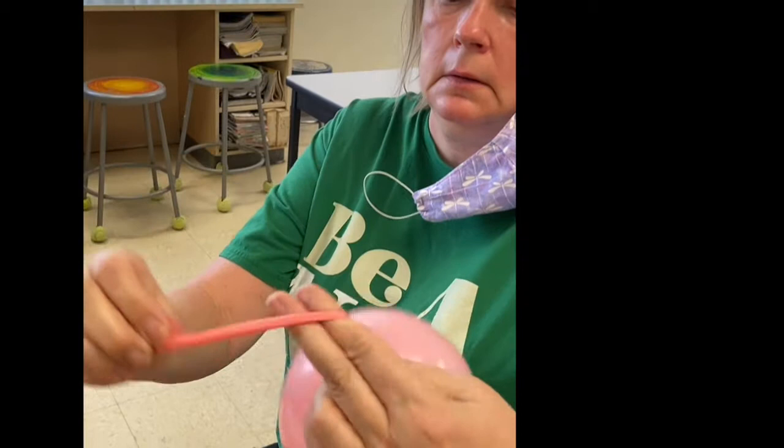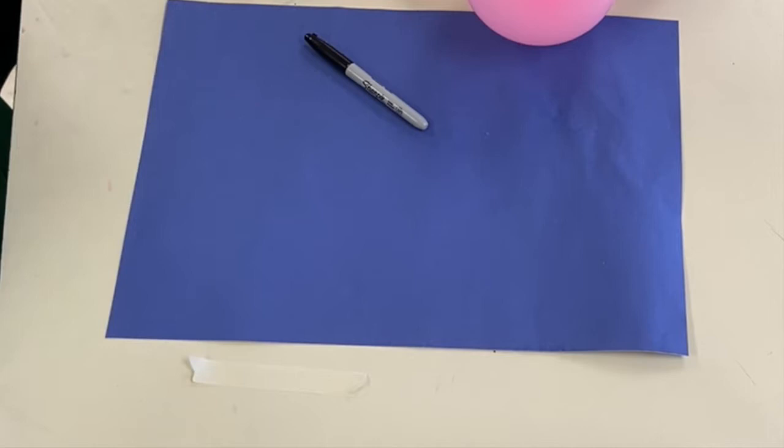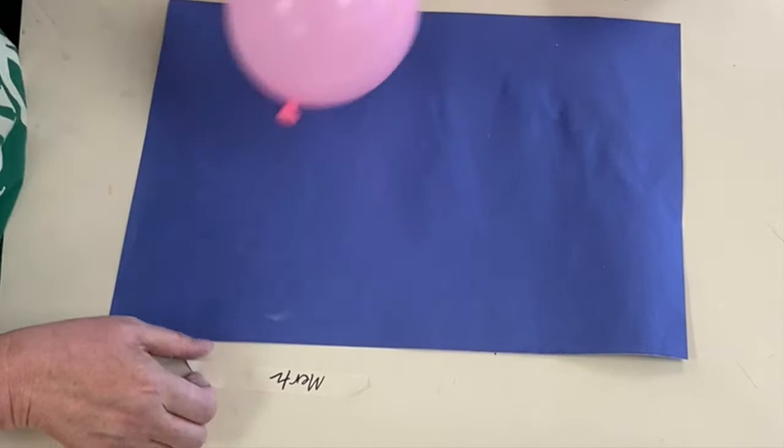Just don't make it as big as it needs to be. Then you tie it — go around two fingers and tie the balloon. Now I'm going to get a permanent marker, write my name on a piece of tape, and tape that to the bottom of my balloon so I know what's what.